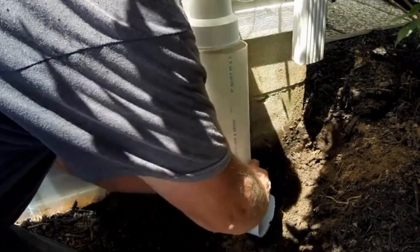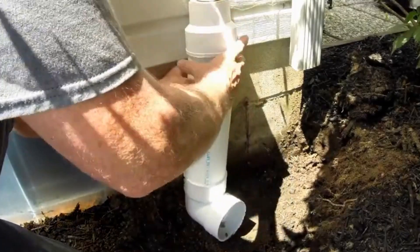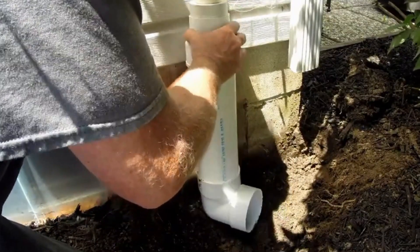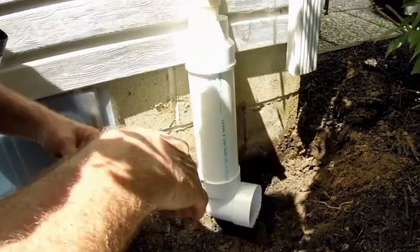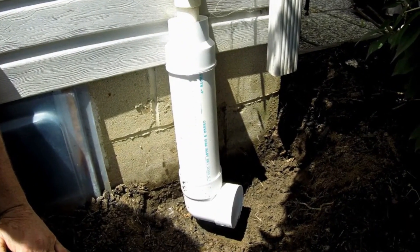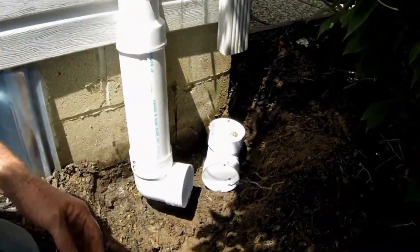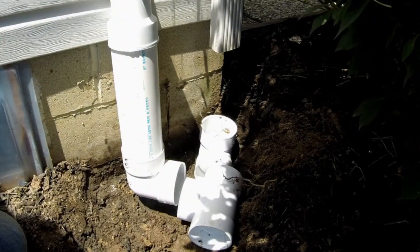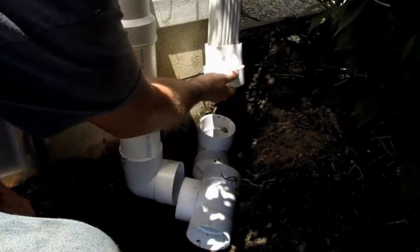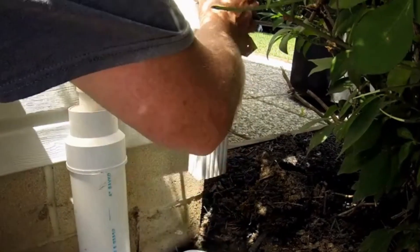This is the only fitting you're doing at this point — don't glue anything else. Just get it in there real good and tight to where you want it, then just slide that over it for now. Now we're going to work on that downspout to drain. This is a tight fit but it's going to be just right.